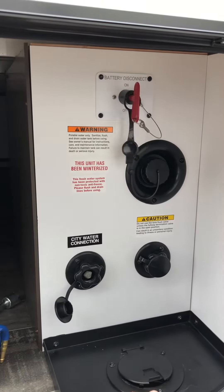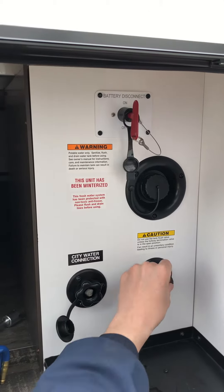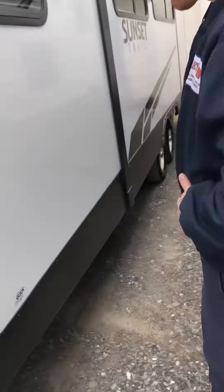City water connection here — when you're using campground water, over here you have your black tank flush. Anytime you're using the black tank flush with your hose, you're going to need the black tank open, because otherwise it's going to fill and pressurize.